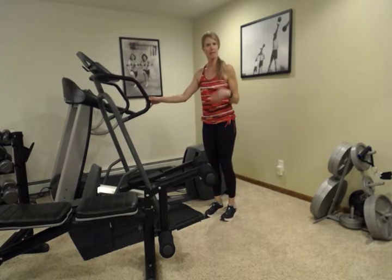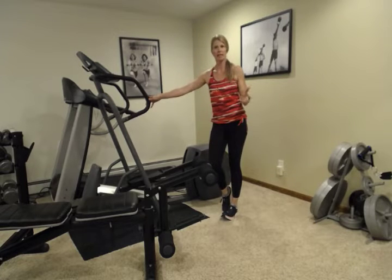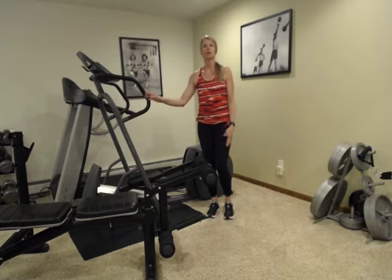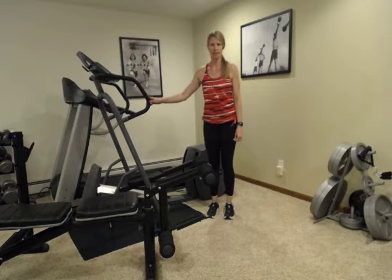Maybe do 10 and then see how it feels. If you're standing in line and waiting, you can just do a few calf raises. I do it sometimes at the grocery store if I'm standing in line.